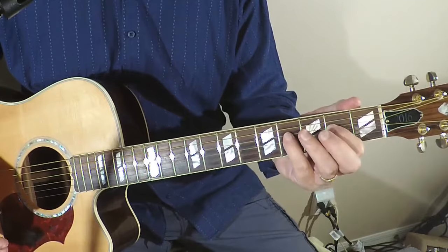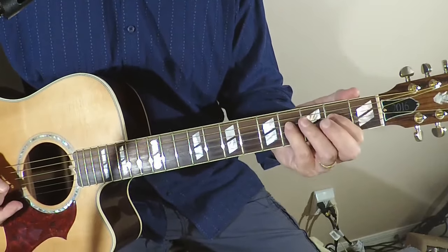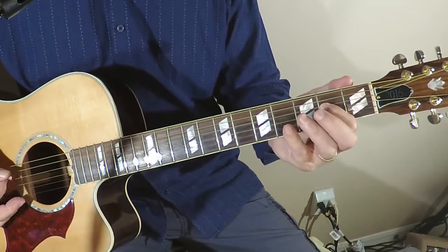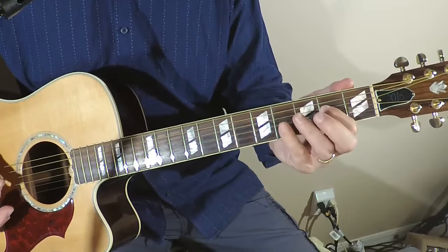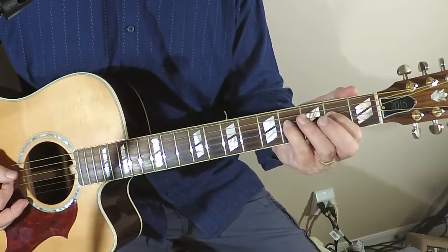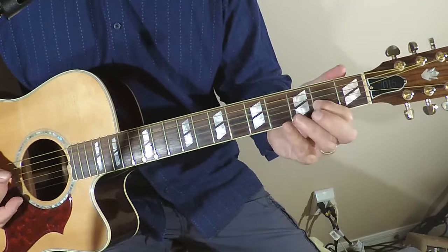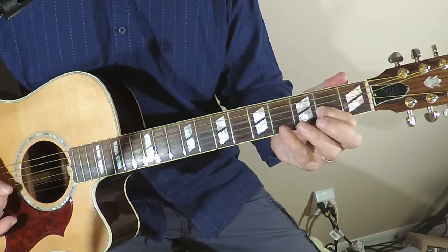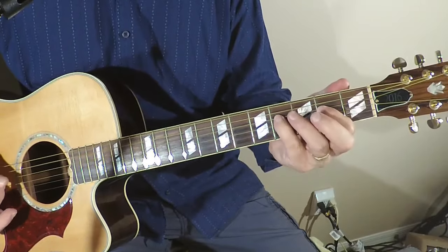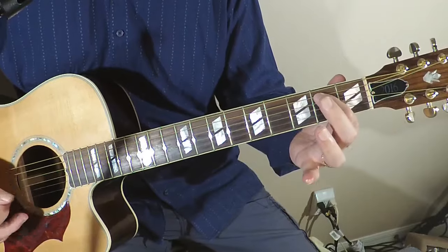This can be described as the 12-bar blues, and it gives you the amount of time that you want to stay on each one of these chords. As an example on the A, we're going to go through two measures: one two three four, one two three four — then we're going to go to the D, and back to the A.